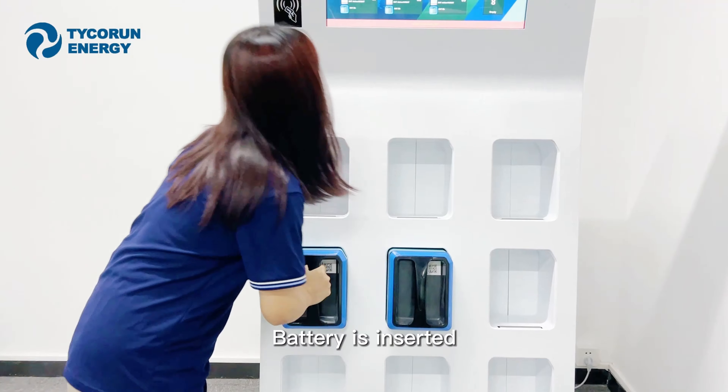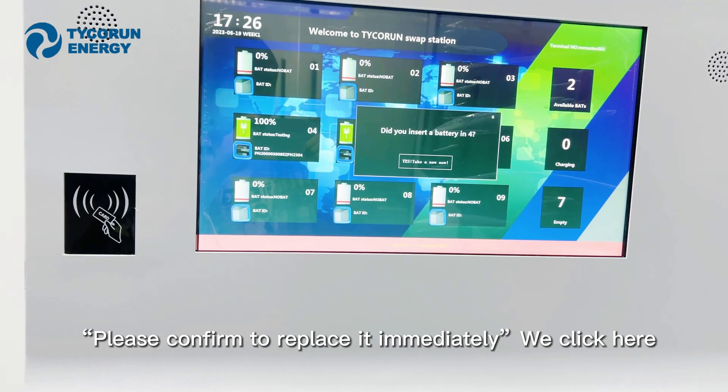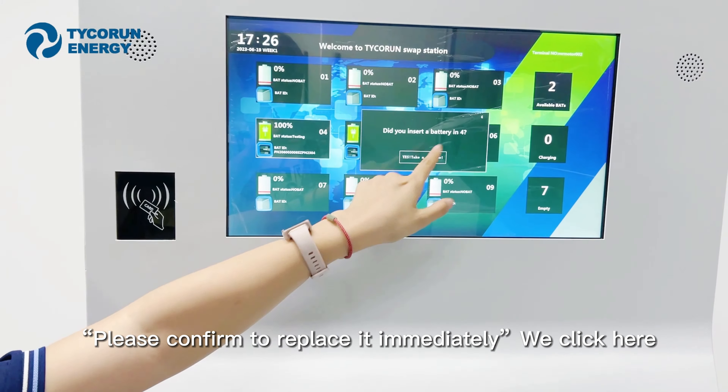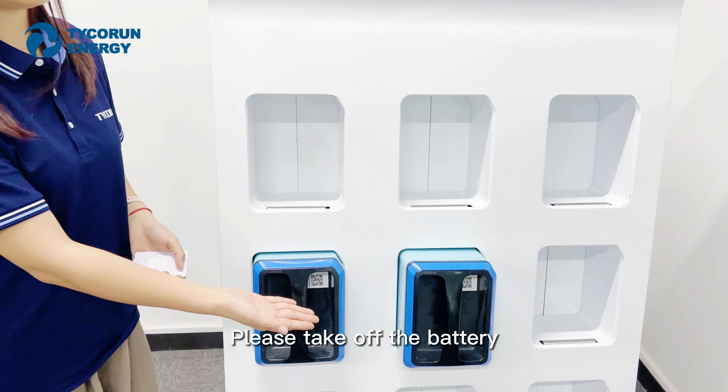If the battery is inserted, please confirm to replace it immediately. We click here — the door of the battery compartment is open. Please take off the battery.